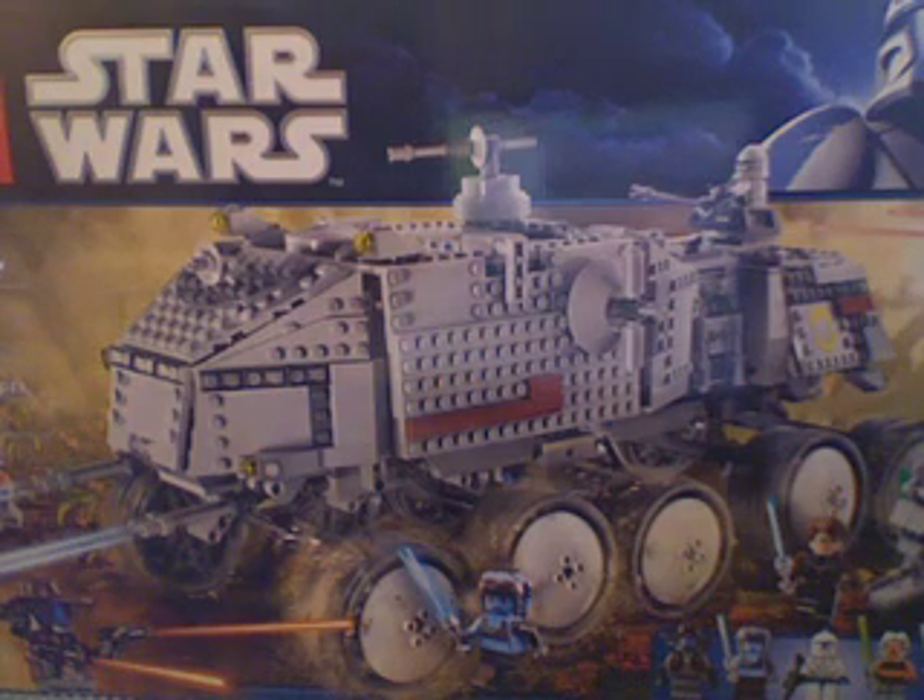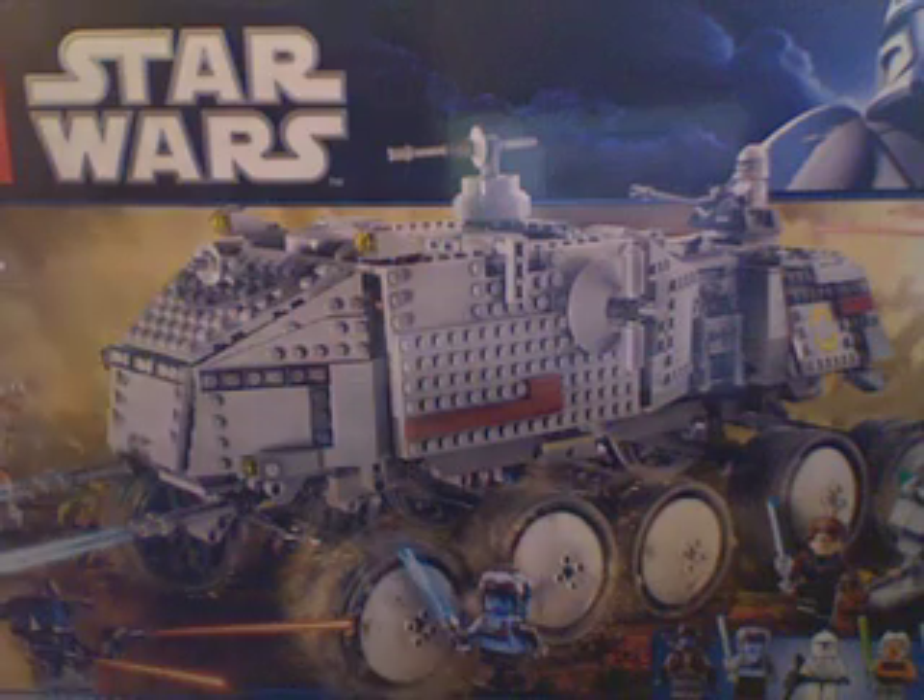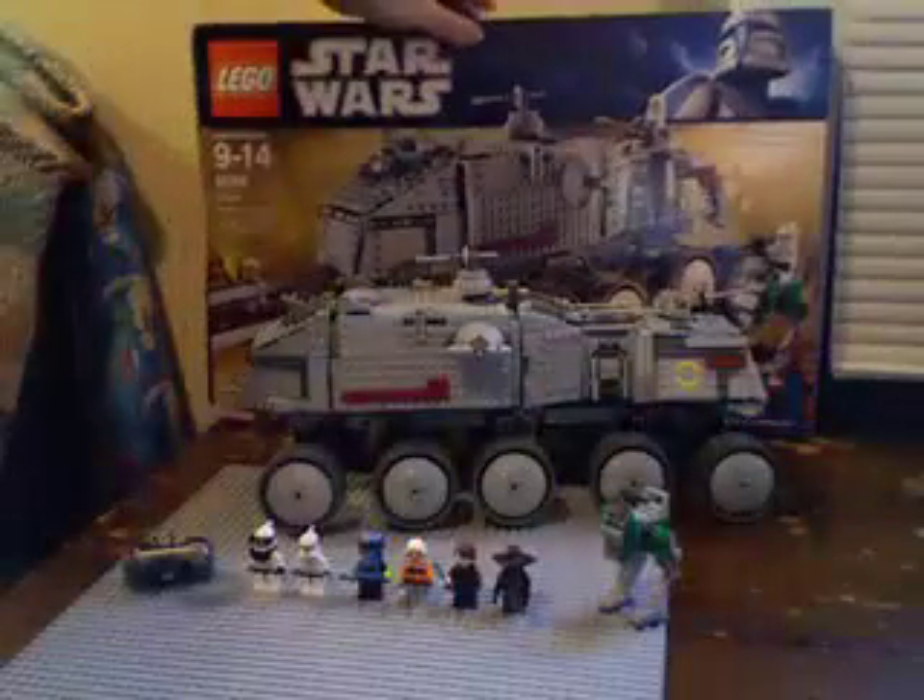I just bought it because I got a hankering to buy a big LEGO set, since you can only be satisfied with the twenty-dollar, fifteen-dollar sets so much. Okay, that's the box — there it is, the Turbo Tank set.